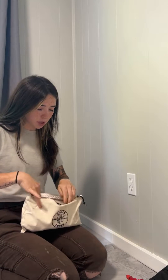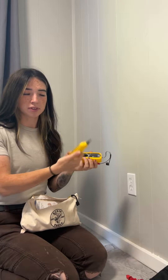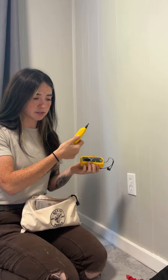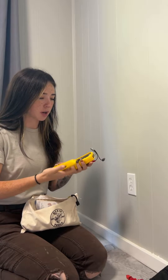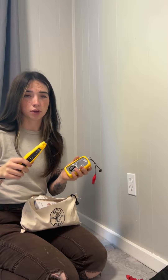I do have another toner, but it actually recently broke. This is my Klein toner. I broke this dial, so now it doesn't click on anymore. It worked okay, but I wasn't a fan because I feel like it didn't give off a strong enough signal to pick up on when you were looking for wires in the wall.